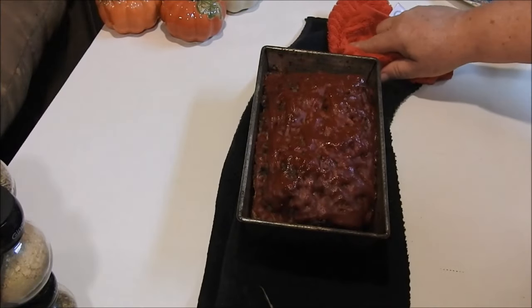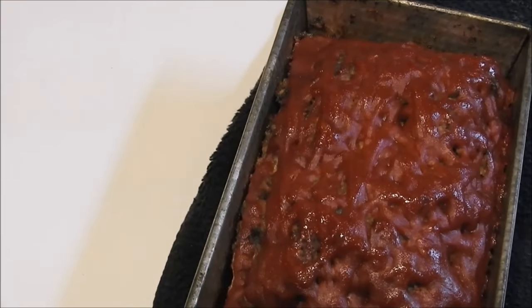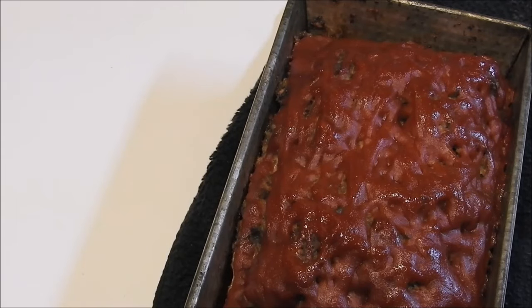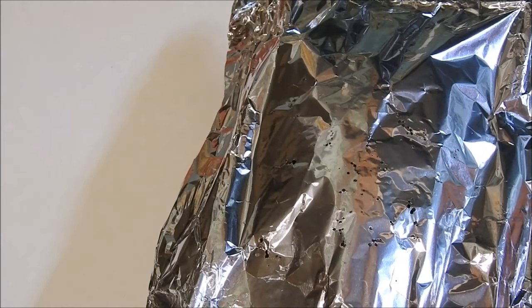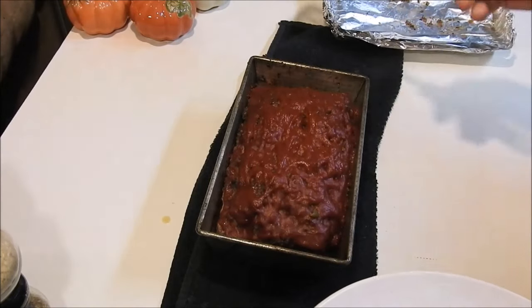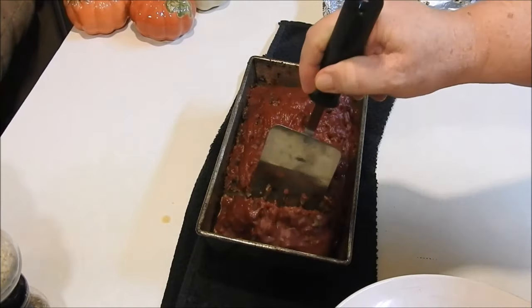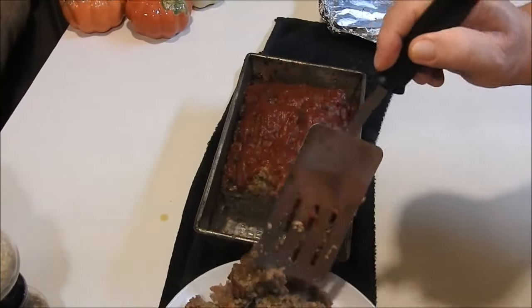Let you get a little bit closer look — doesn't that look good? I'm going to go ahead and put the foil back on it and let it rest for about 10 to 15 minutes before we cut it. That way it'll give the juices time to settle back into the meat and give it time to tighten up. Almost — it needed just a few more minutes, but that's all right, I'll eat it just like that.